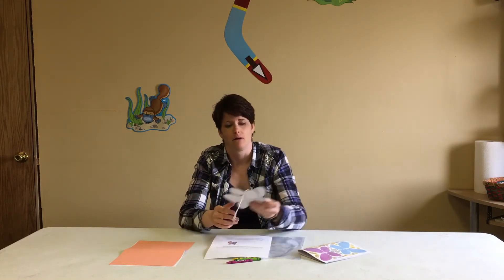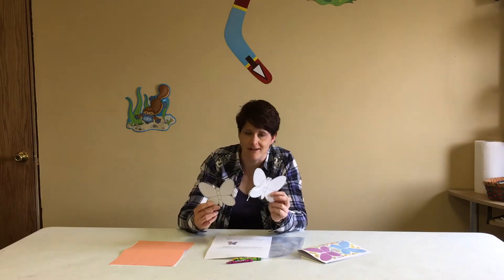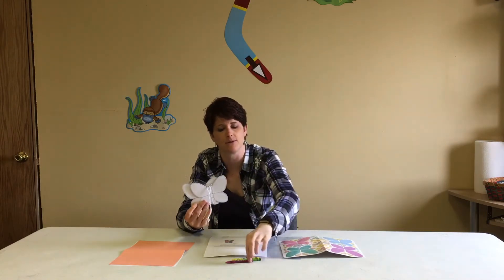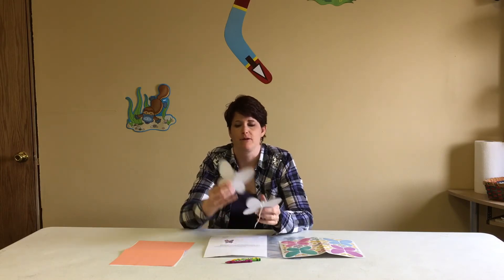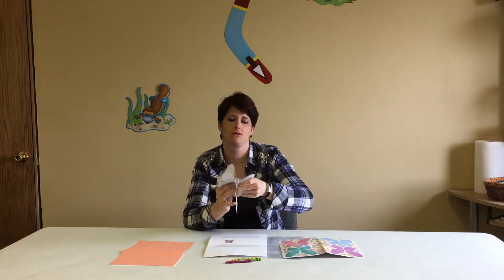For today's craft, we are going to be making 3D butterflies for Mother's Day to give our moms something to say thank you for being the great moms that they are. There are some stickers that come along with some paper butterflies, and you can use any other objects at your house to add color, sparkles, or whatever you want to your butterflies. You put them together by sliding the slits of one into the slits of another to make it 3D, almost like an ornament for Christmas.